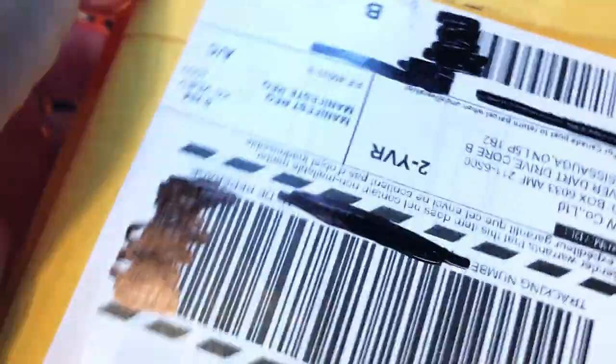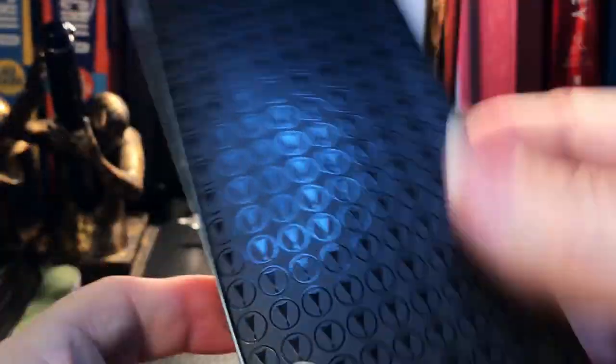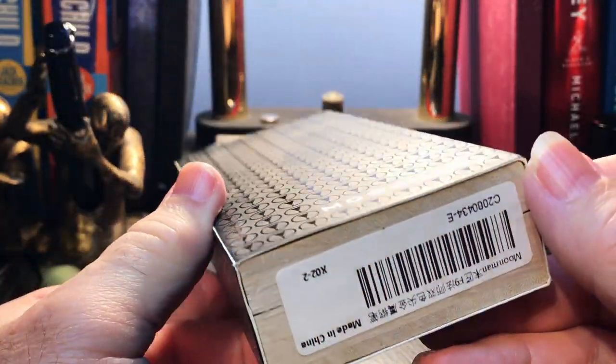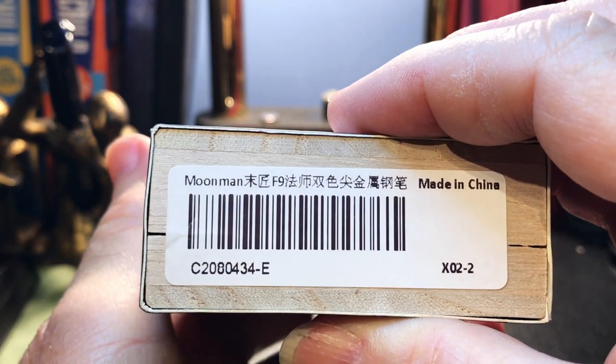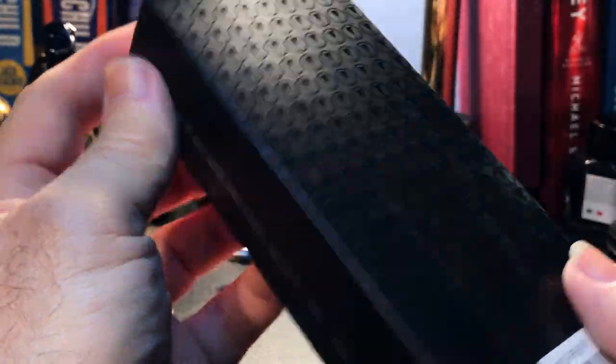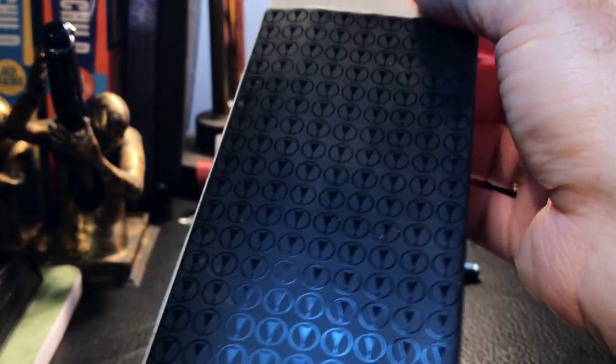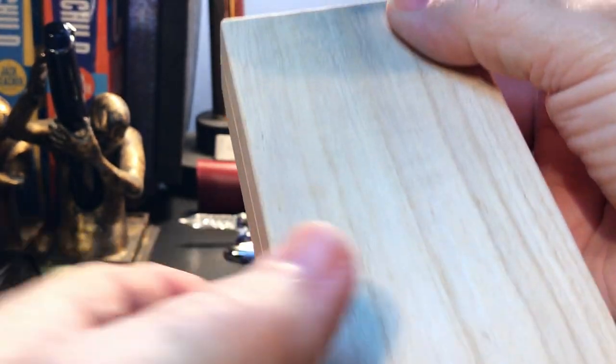On to the second package — I have an idea what this is, but I didn't think it would be this square. I think it's two pens in two different boxes, but I actually don't remember ordering a box. Oh yes, I did order a box. It's a new box from Moonman, at least one I haven't seen before, and it is the Moonman F9 in a wooden box. I wasn't going to get one of these, but with all of the Moonman copying of Montblanc I thought, well, let's continue the series.